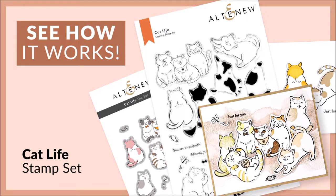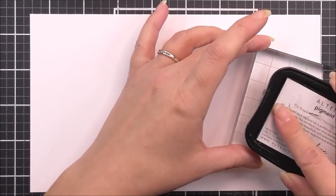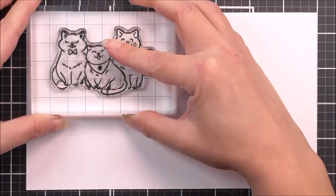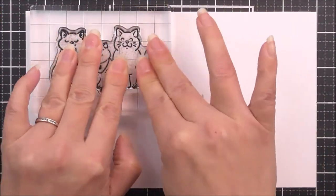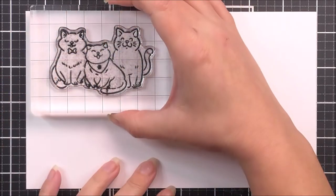Hello there, everyone, and welcome to the Cat Life layering video. First up, I am going to take the largest of the images from the stamp set, which is the trio of cats — the A, B, and C cat — and I'm just going to stamp that into place using some of the Obsidian ink from Altenew. This is just a black ink for the outline.